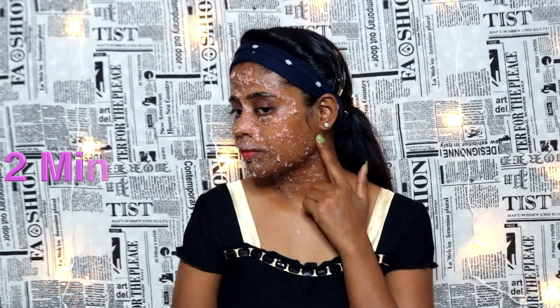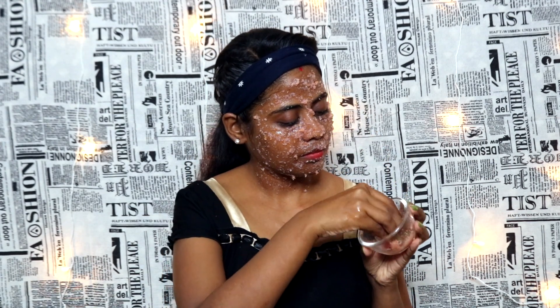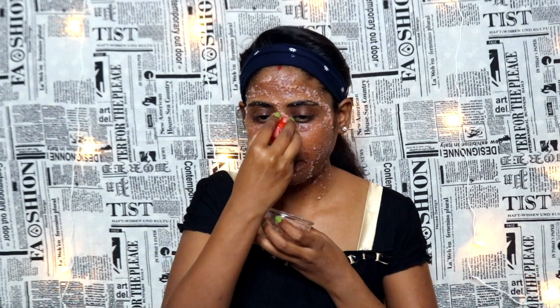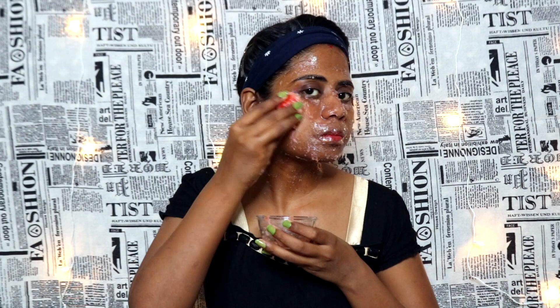What the scrub does: any dead skin you have will be removed. When we scrub, all the dead skin goes away and our skin becomes bright, plump, smooth, and glowing. After the scrub, we will use the half tomato — apply it in circular motions on the cheeks, chin, nose, and forehead. The best thing about this scrub is that it will remove whiteheads and blackheads. Focus more on the T-zone area and areas with uneven skin.